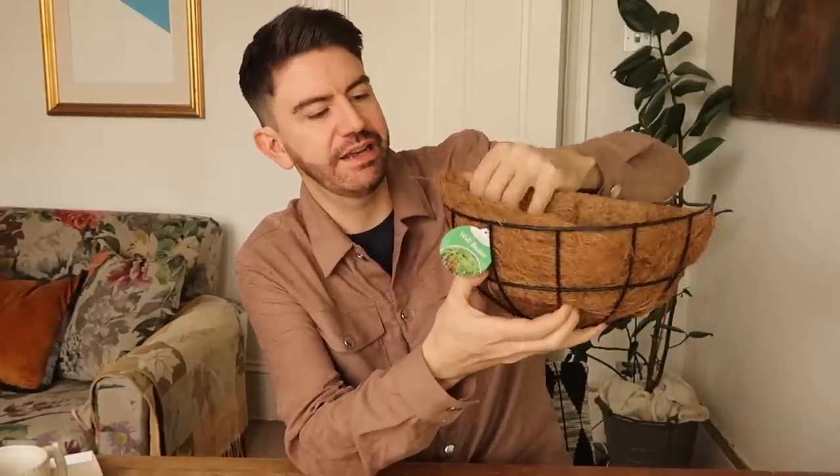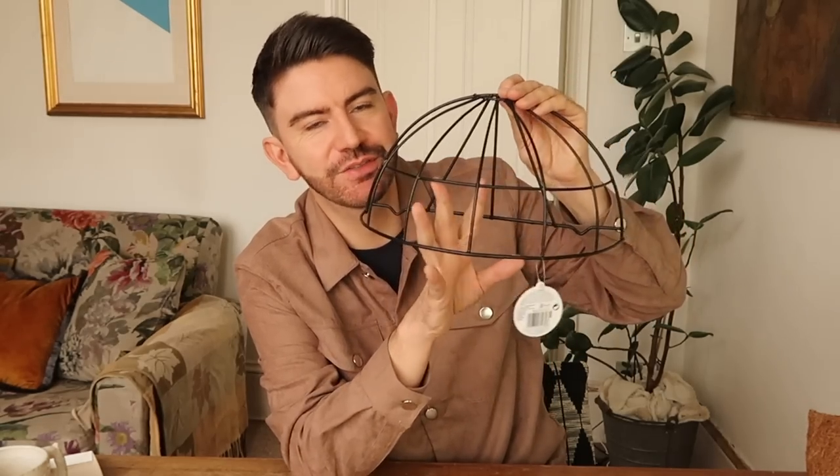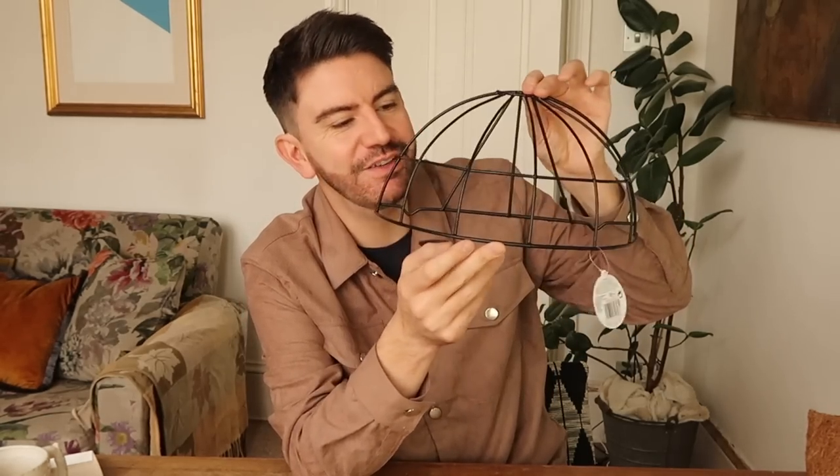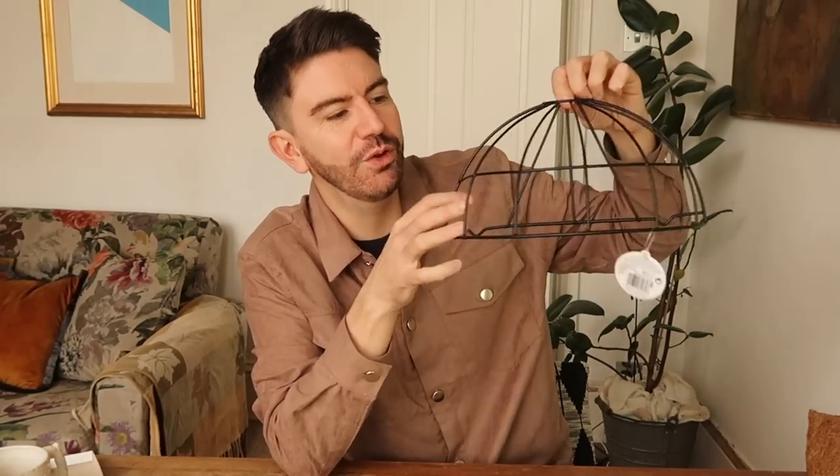These wall baskets have come into store for one pound fifty each. I thought we could remove the inner layer — you could definitely reuse that in the garden — and then hang the basket upside down to create a really interesting light piece. By introducing one of these push lights inside, it could create a really nice effect. You could weave some string or twine through it, or dangle crystals from it to create a chandelier effect. You could also add a single bulb solar light and hang a few of them together to create an outdoor chandelier.